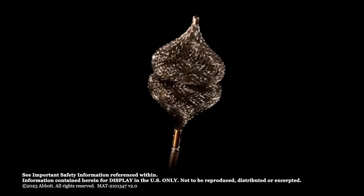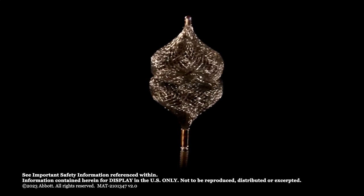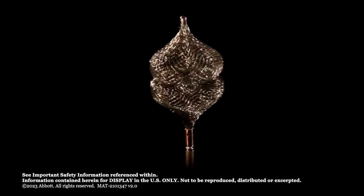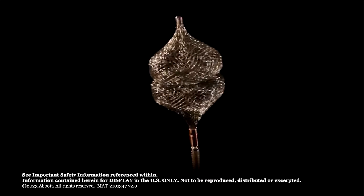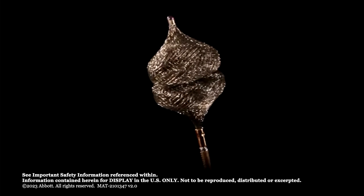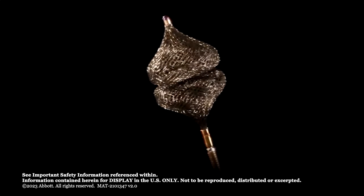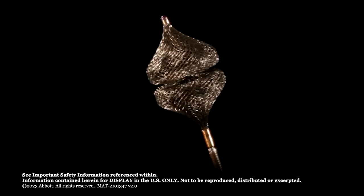The Amplatzer Vascular Plug 4 is an addition to the Amplatzer Vascular Plug family, providing single device solutions for optimal peripheral embolization. This low-profile device is designed for arterial and venous embolization in the peripheral vasculature and is delivered through an 038 diagnostic catheter.